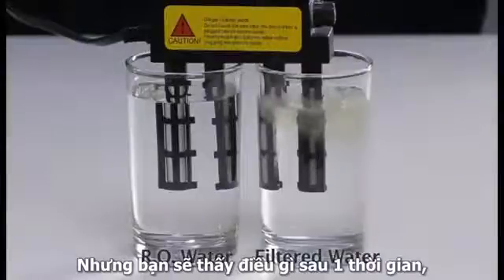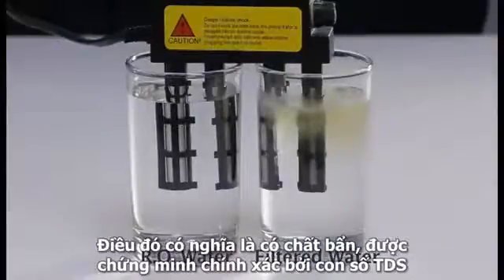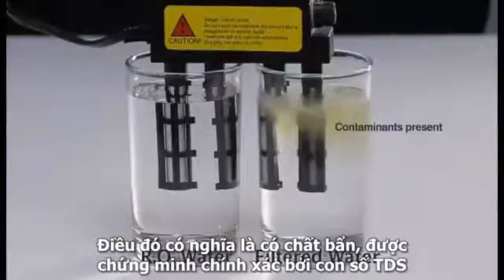However, over a period of time you will get a very distinct color in the filtered water, meaning there are contaminants present — exactly as demonstrated by the number on the TDS meter.